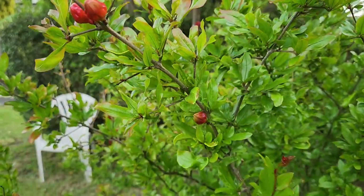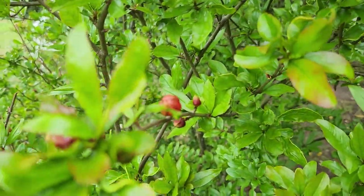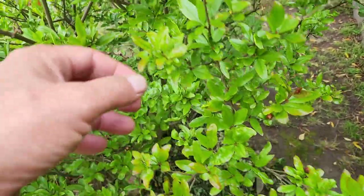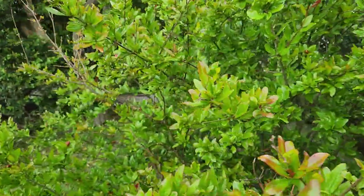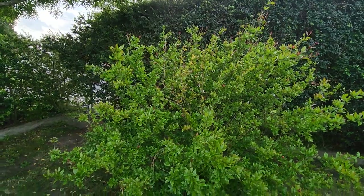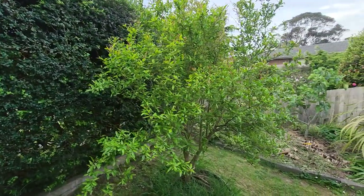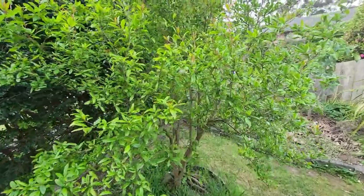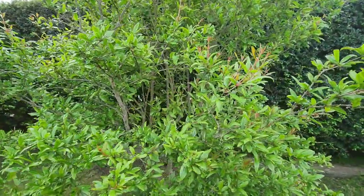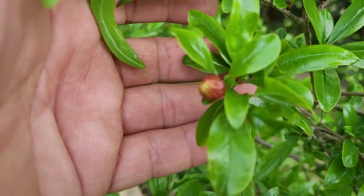The Elsh pomegranate is loaded with flowers — waiting for them to pop open. There are 50 or more flowers on the Elsh. Last year it only gave us two or three fruit and they were sour. This is a seven-year-old pomegranate tree — it's taken a long time to get established and produce quality fruit. That one over there is 11 years old, the Ben-Hur, at 2.3 meters — it sets flowers a little later than the Elsh.